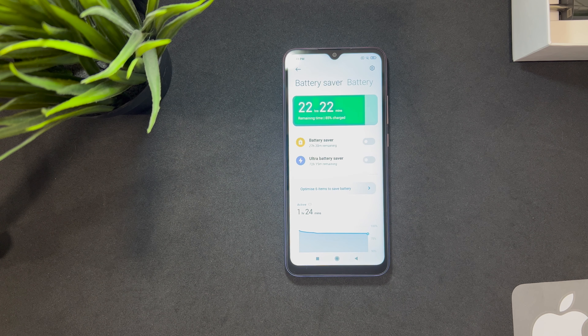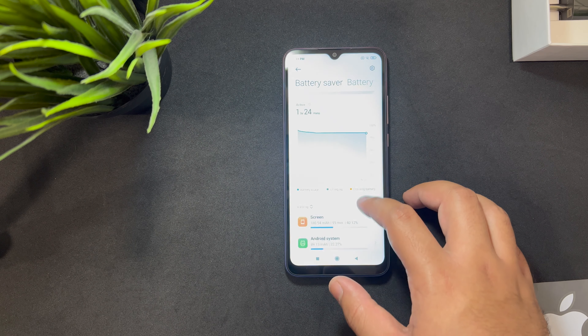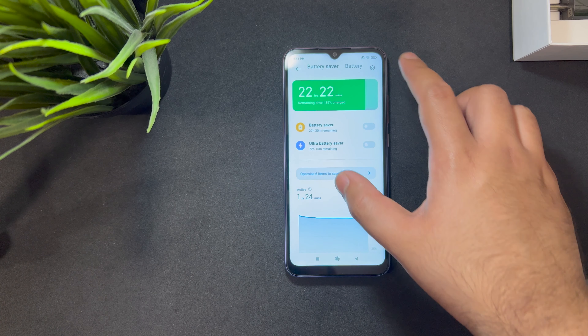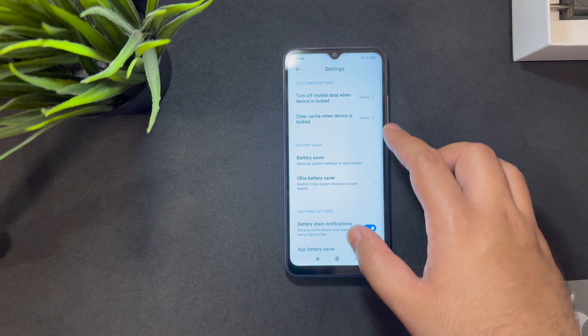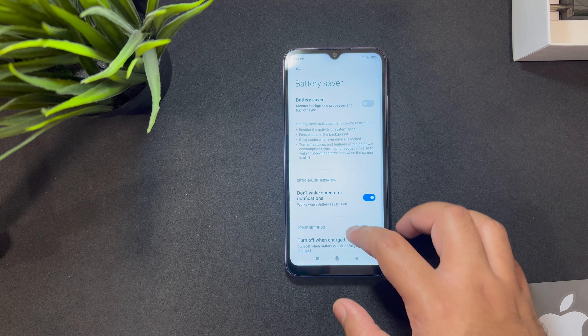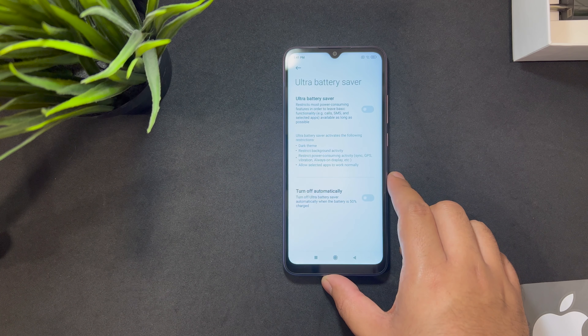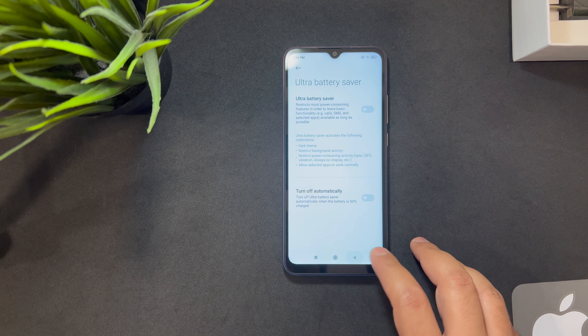In the battery life settings you can see the phone is at 85% and it's showing it will last for 22 hours and 22 minutes — that is amazing. It's easily a two-day phone, maybe two and a half days. There's also an ultra battery saver and a normal battery saver available.